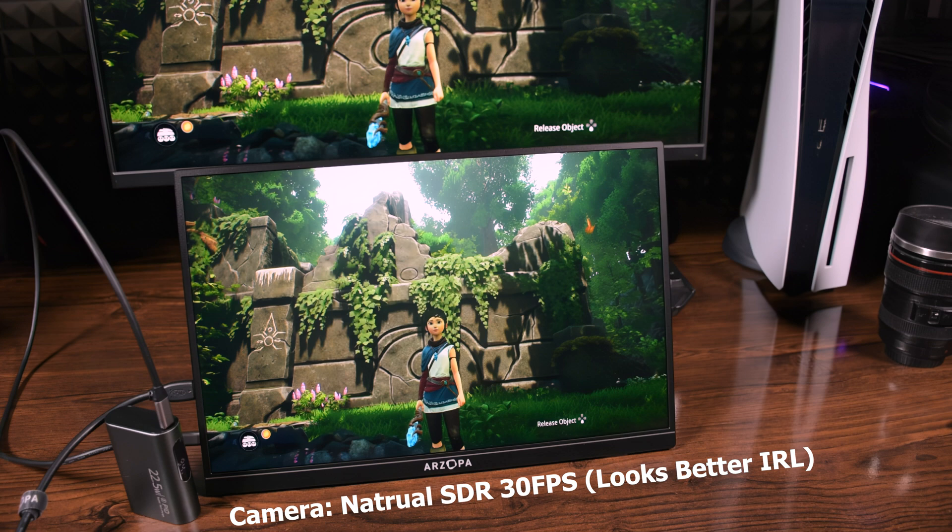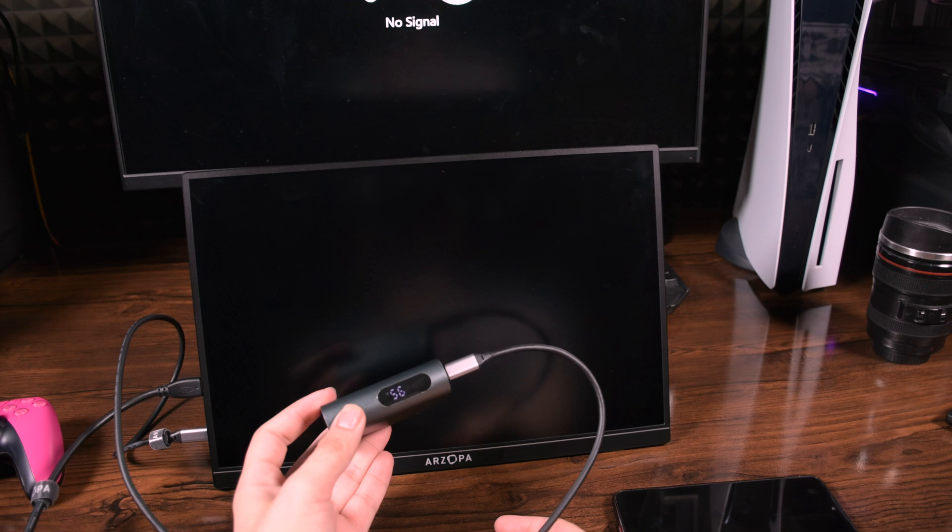Your PS5 can handle that power, and so can most PC and laptop ports. Even your power bank and your phone port can turn the monitor on, but your battery won't last long — keep that in mind.